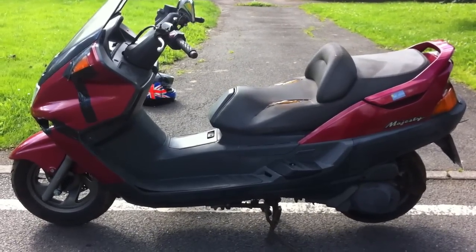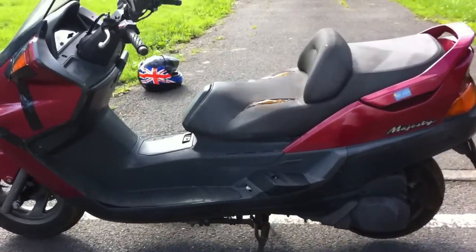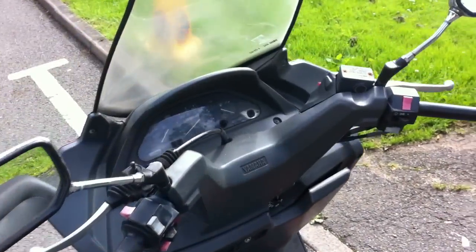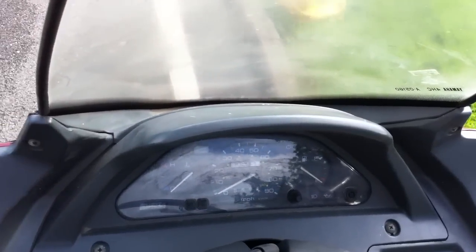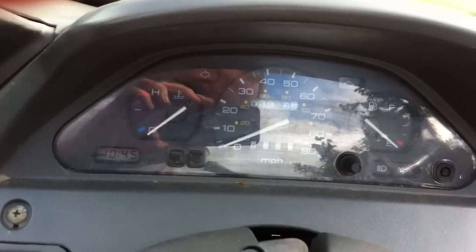Just a short video to show this 1996 Yamaha YP250 Majesty. It starts and runs. I'll show you little bits over the bike for anyone that's interested in buying it, because it's spares only on eBay. The clocks are showing 3,916 miles.